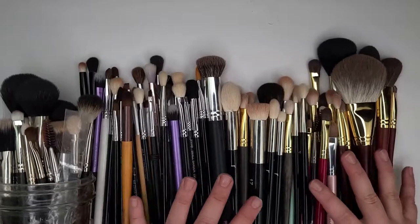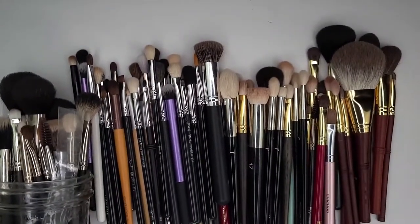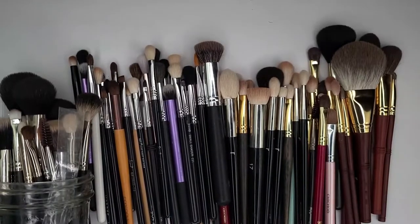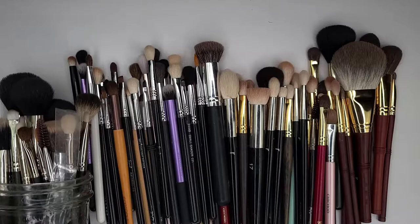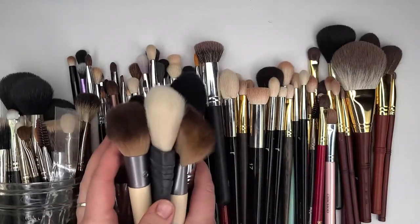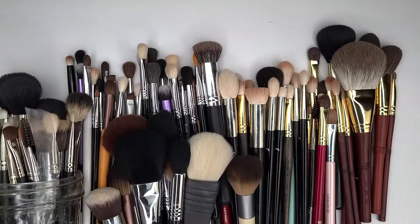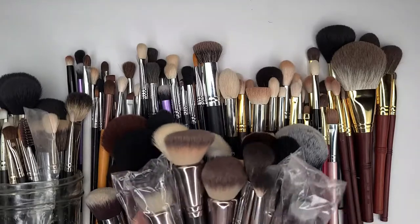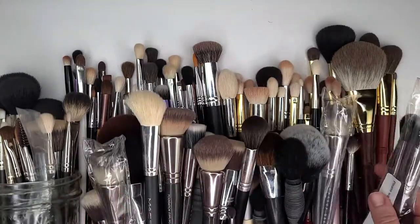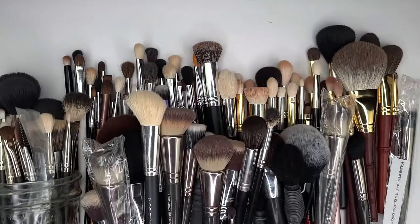Merry 12 days of stashmas! We are back with a brush declutter. I've got a few brushes here in my stash laid out. I'm just gonna lay them like this and we'll kind of break them up into groups so I can go through what I'm getting rid of and what's gonna stay.